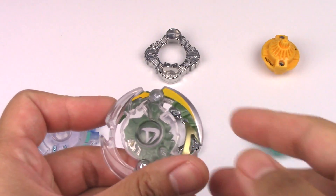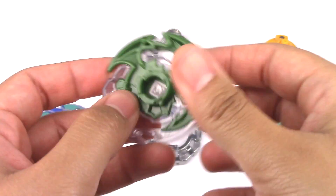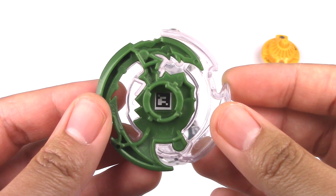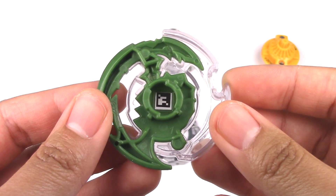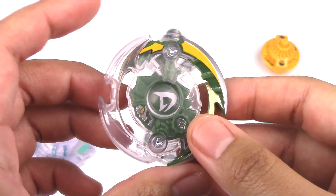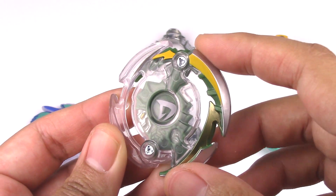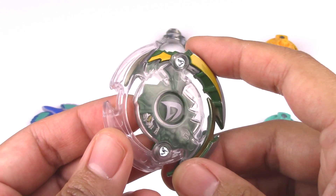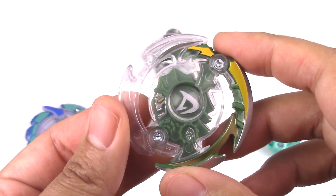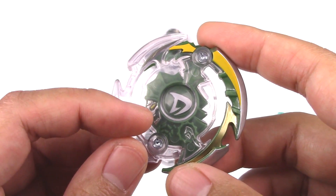Let's start off with Doomsizer D2. I'm not going to go into too much detail about this Beyblade because we've seen it before, but here's the code — you can scan that right now to get this really nice recolor of Doomsizer D2 in the Burst app. Colors are pretty cool; I'm not really digging the green though, I prefer the black or the red. But yeah, still nicely matching.